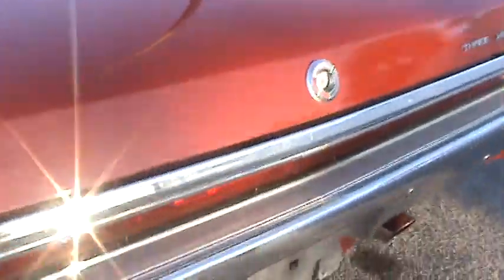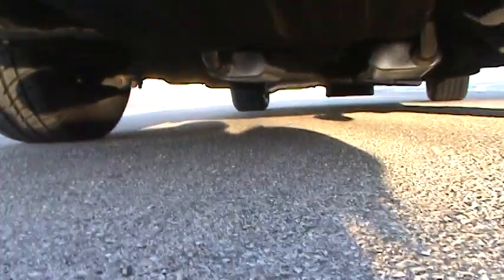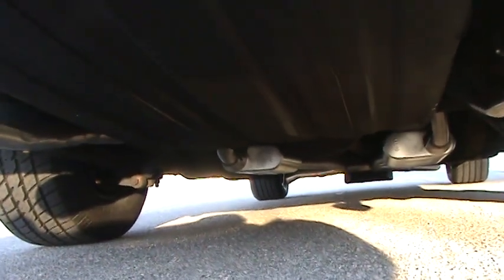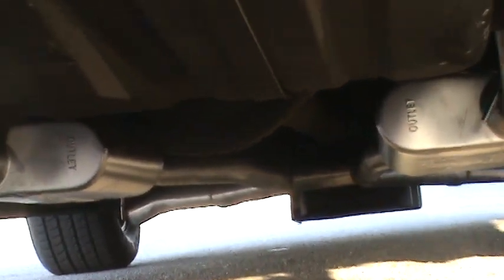And I'll also show you underneath the car. You can see the two brand new mufflers and the new pipes — it's all brand new from the engine back, with an H-pipe tied in in the middle there to equalize the pressure.